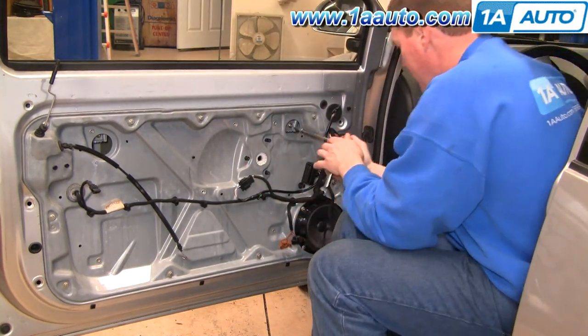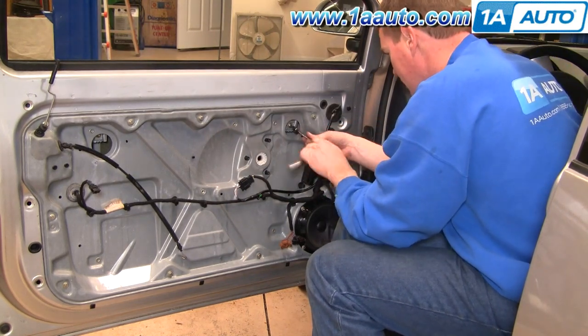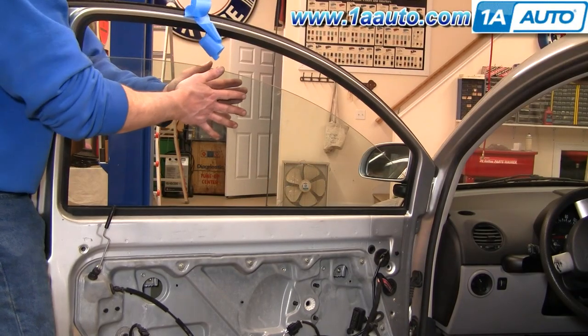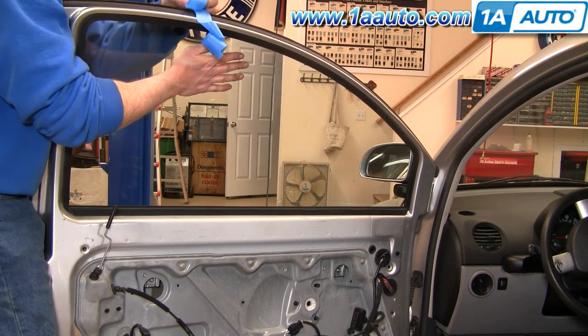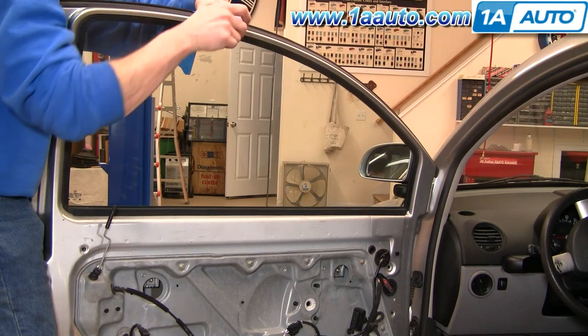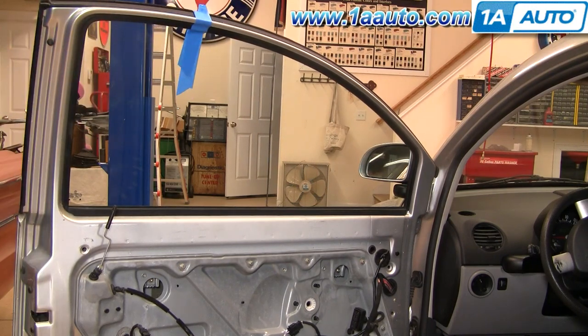You want to loosen the two T30 screws. Then take your window — you might have to kind of shake it back and forth a little bit — then pull it up into place and use a little bit of painter's tape to hold it up. Then do a little fast forward as I put on some reinforcements.